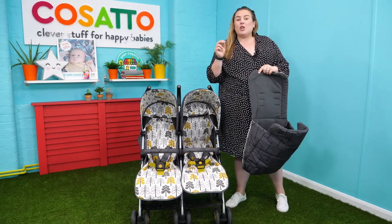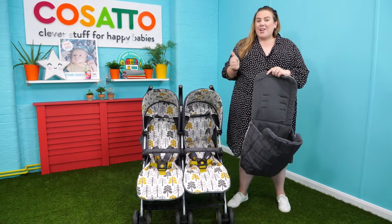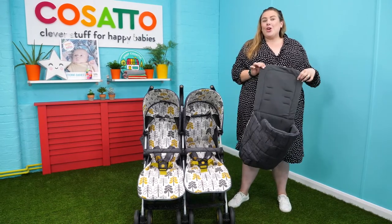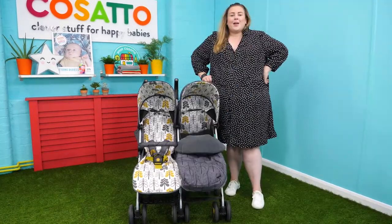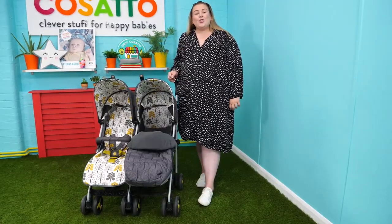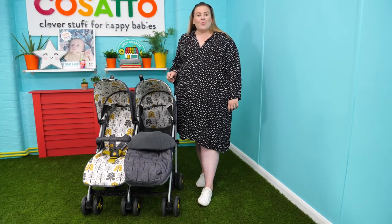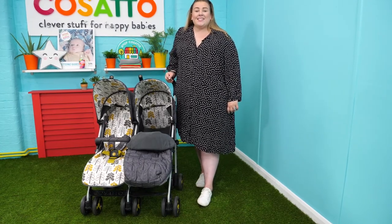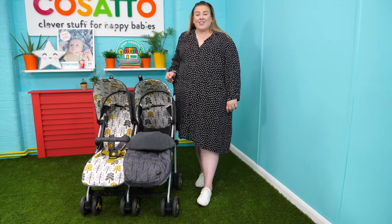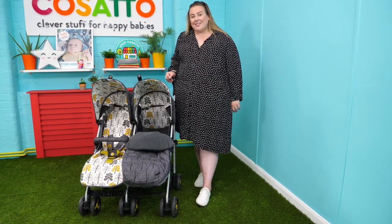The super-duper comes with lots of added extras in the box, including two bumper bars, a cup holder, two foot muffs, plus a four-year warranty. The super-duper is an all-weather hero with everything included in your box that you will need. It's ideal for siblings of different ages but also twins, and available in the Fika Forest and many other colors.